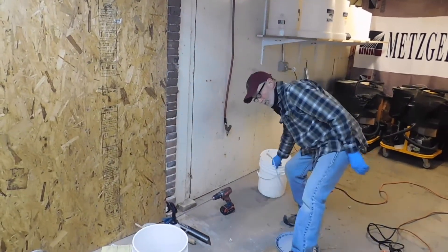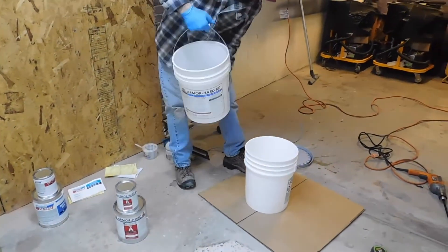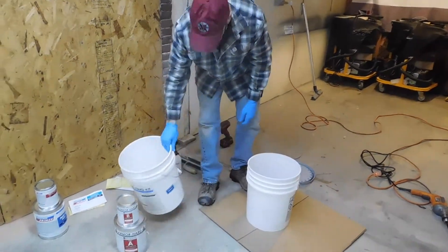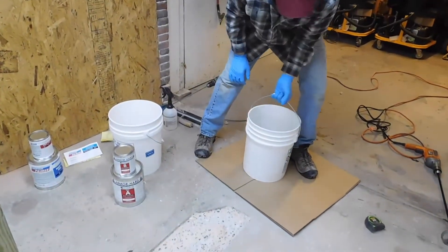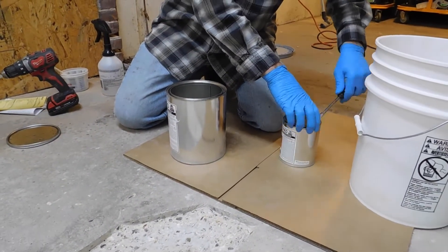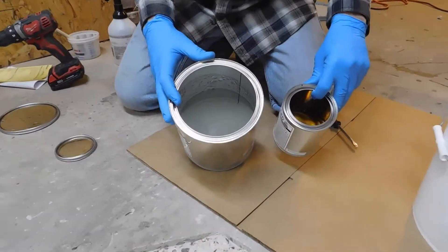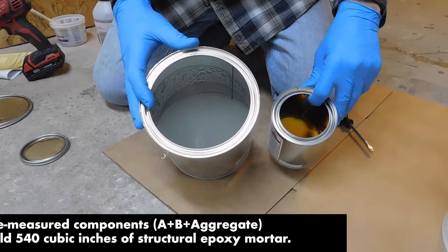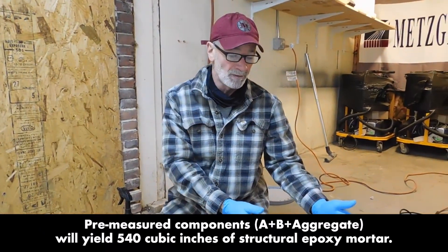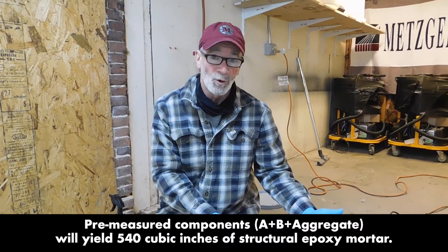The first thing we're going to do is use this pail for our mixing, so I'm going to transfer our sand to another pail and have this one ready for when we add our aggregate. You'll notice neither container is completely full, but this is a pre-measured amount of resin to be used with the pre-measured amount of aggregate, and that's going to provide you with 540 cubic inches of repair mortar.